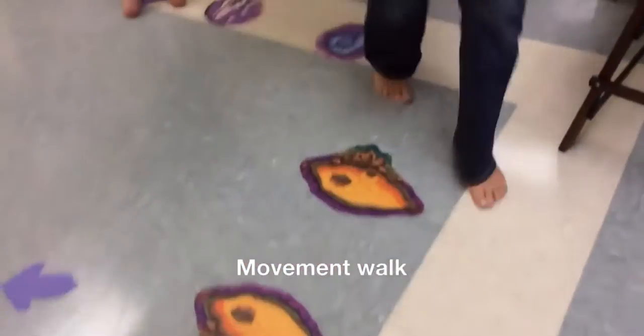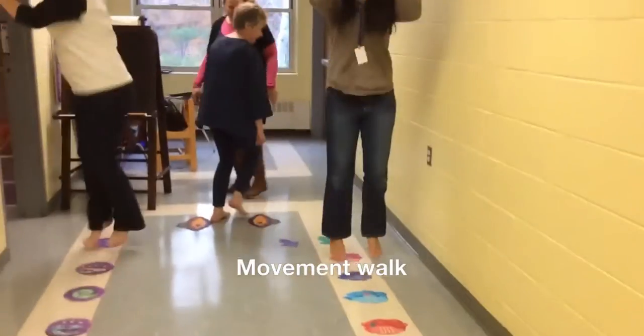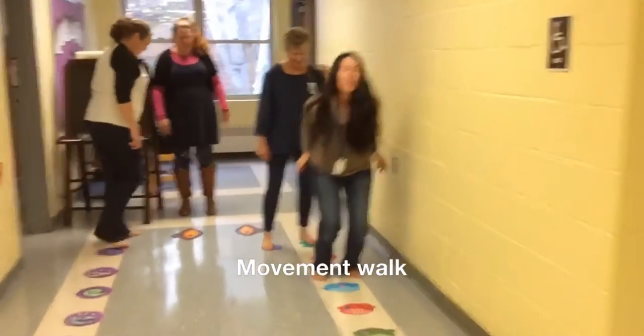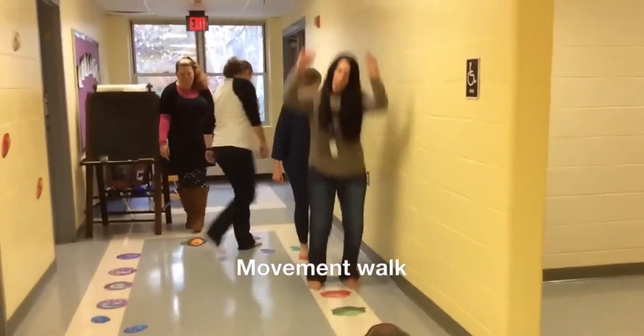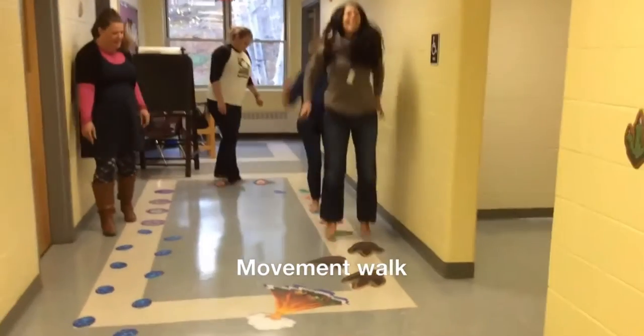At the end of the hall, you'll see our figure eight — go round and around until you get to the arrows. Jump twice on the two tallies, three times on the three tallies, four times on four tallies, and five times on five tallies.